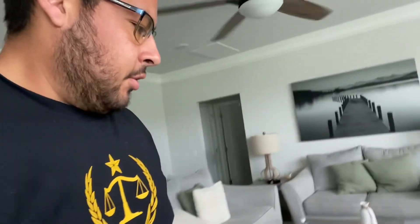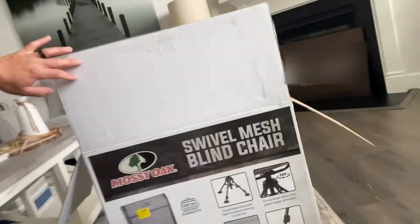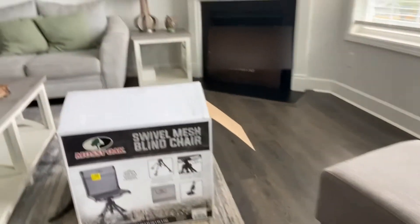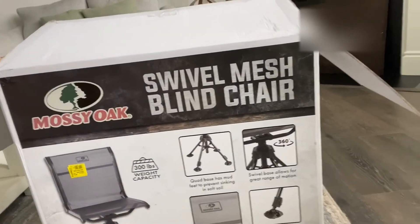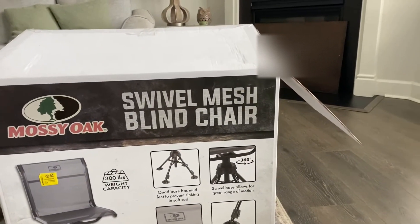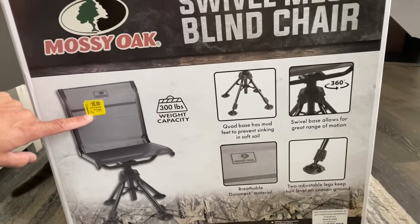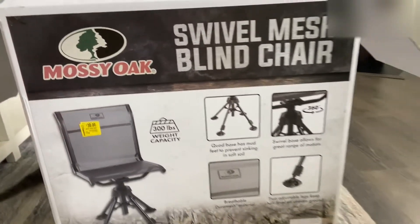They're pretty comfortable, not too bad. Thanks guys, I hope you enjoy this quick little review video on this Mossy Oak swivel mesh blind chair. Like I said, it was $30, originally $75 at Walmart.